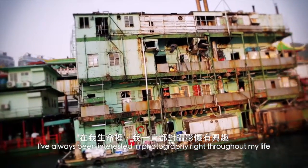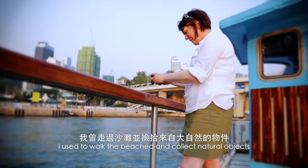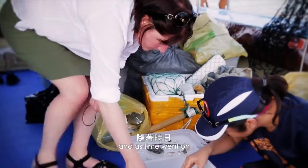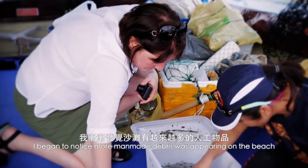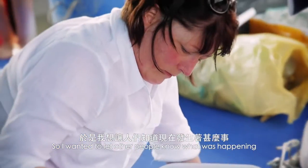I've always been interested in photography right throughout my life. Everything started when I was a child — I used to walk the beaches and collect natural objects, and as time went on I began to notice that more man-made debris was appearing on the beach, so I wanted to let other people know what was happening.